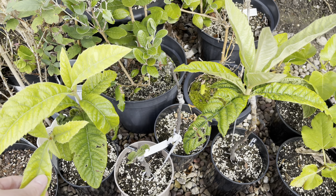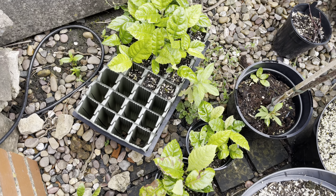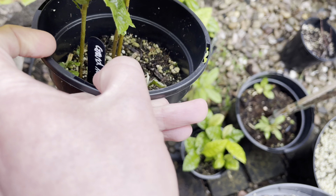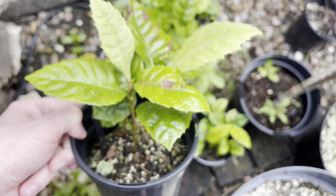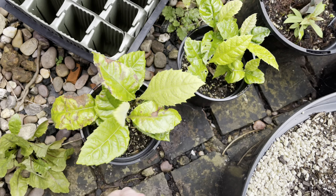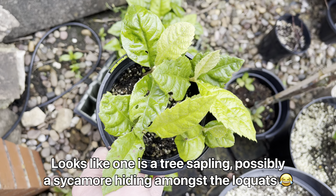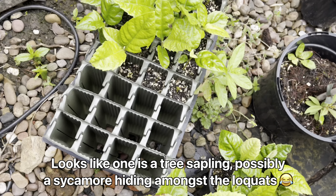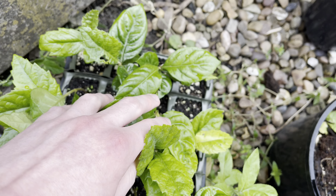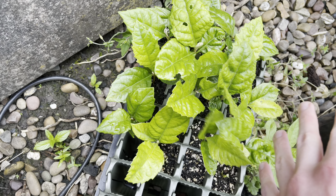I'll also show some other loquat seedlings I planted not too long ago. Down here in this shady corner of my garden I have a bunch of seedlings — there's about four coming up in this pot, and about five in that one. And in this tray here I have a bunch as well — pretty much every single one has germinated, maybe one or two that haven't.